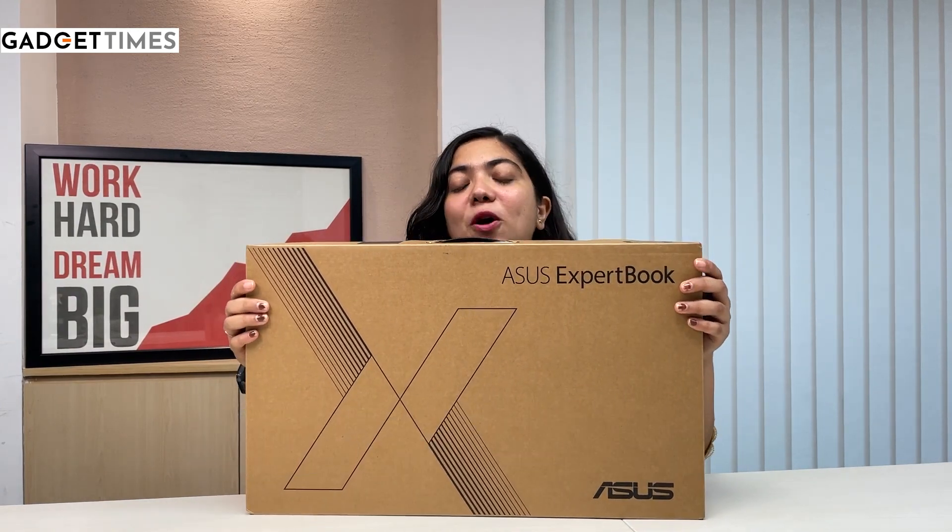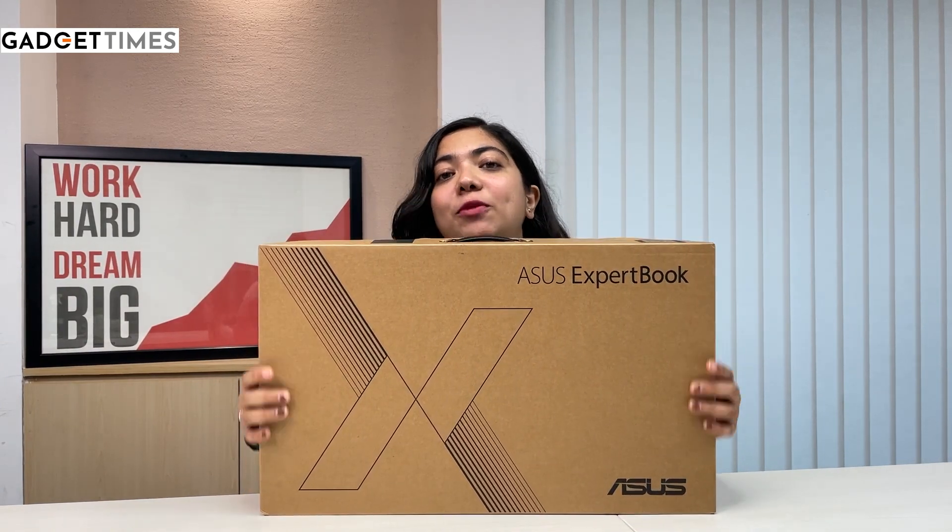Hi everybody, I know it's Diwali week but I have come up for you guys exclusively with a business laptop. This is the Asus ExpertBook business laptop and I'm very excited to unbox it.